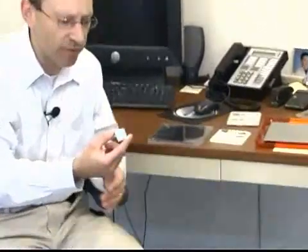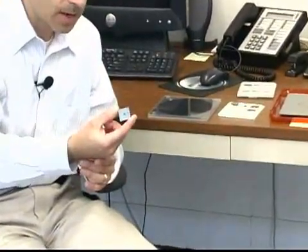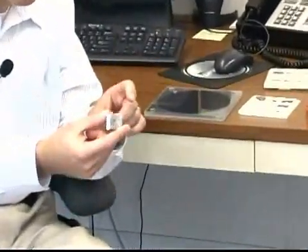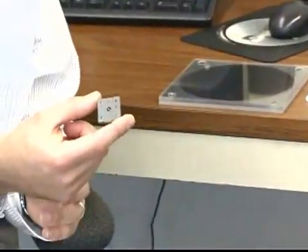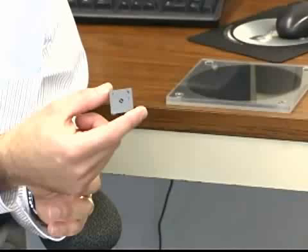This is an example of what we call our turbocharger device. This device here is about 2 centimeters by 2 centimeters — not quite an inch on each side — and about a quarter inch thick.